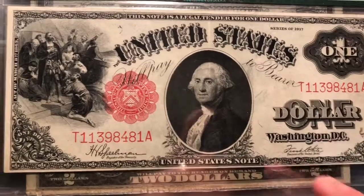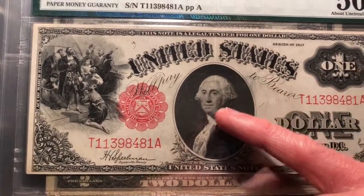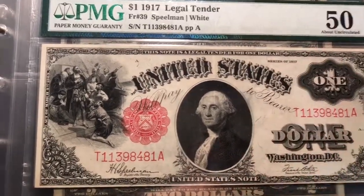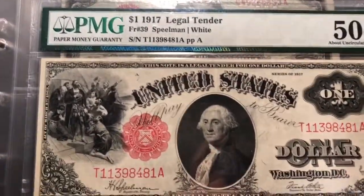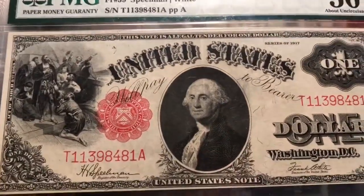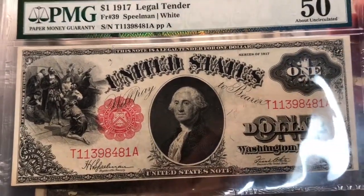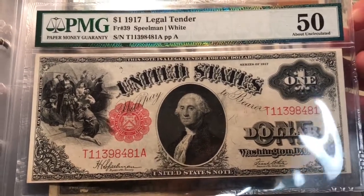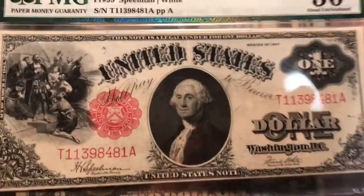This is an AU-50, so about uncirculated, just like coins for the most part. One of the main reasons you can see it's got some handling, and also this crease right here going through — you see how it's white too. Typically if you have above a 35 or so you should expect an EPQ, which makes it a little more valuable. But a lot of notes don't get the EPQ, or exceptional paper quality. Sorry about the shaky camera. This note was pressed at one time and you can tell from that crease, which doesn't really distract me at all. For price, you're gonna spend maybe 10, 15, or 20 dollars more for an EPQ within this grade, but I thought this is just such a sweet pickup.